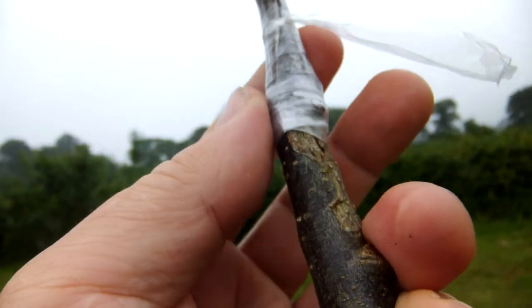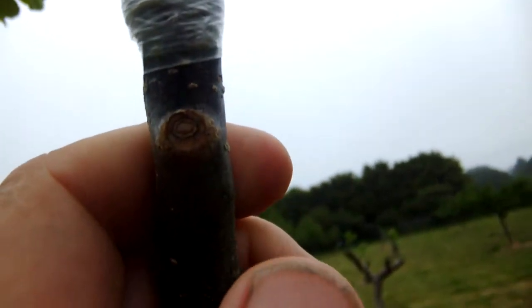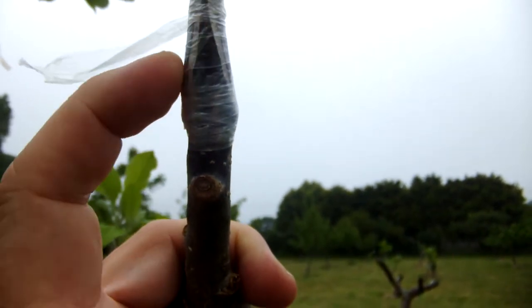You want them to heal up and make a fine, strong union. If you remove them before they've made a union, particularly if it's windy, then they may break off.